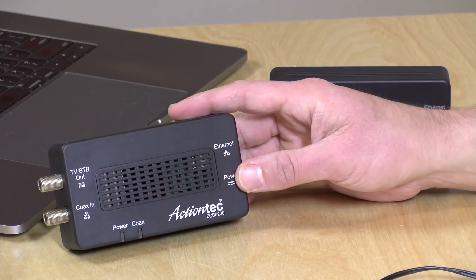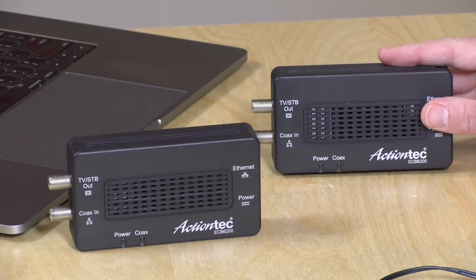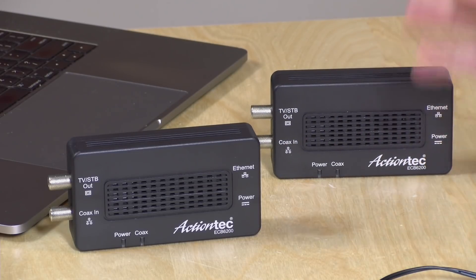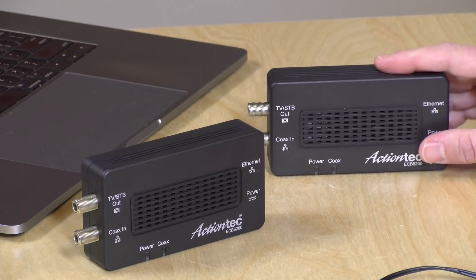Hey everybody, it's Lon Seidman and we're back with another sponsored video in our series from the MoCA Alliance, where we look at how these coax-to-Ethernet adapters can often represent a better way to extend your network than just relying on Wi-Fi. What we've been doing over the course of this series is identifying different activities where MoCA really shines, and today we're looking at streaming out — game streaming, live streams, that sort of thing — and how getting the best connection on your local network can actually make a big difference to the quality of your stream.